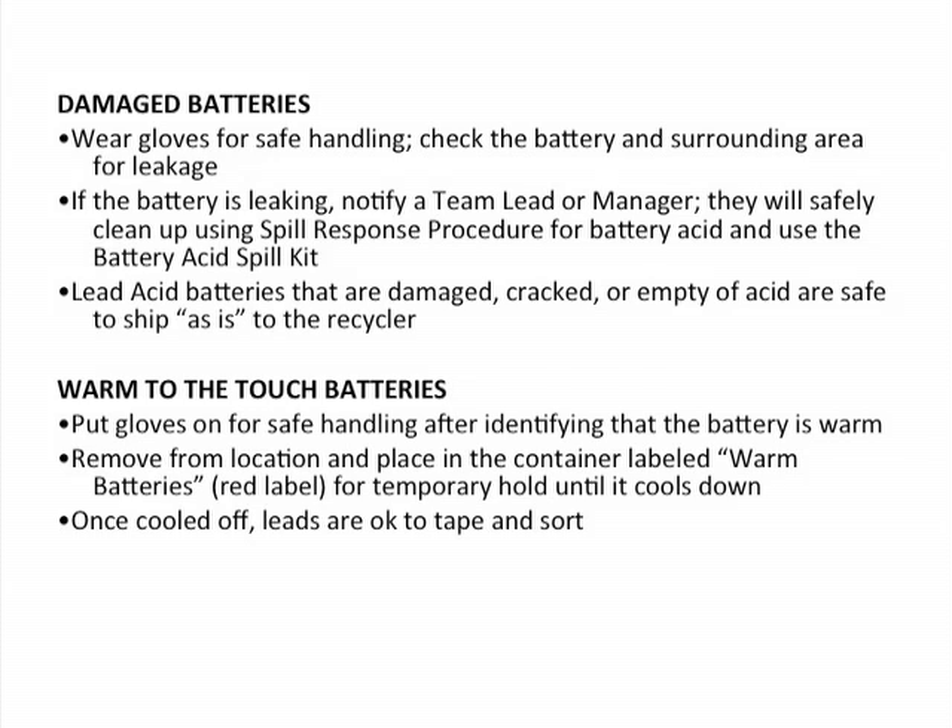Batteries that are warm to the touch: put gloves on for safe handling after identifying that the battery is warm, remove the warm battery from the location, and place it in a container labeled "warm batteries." Make this label red for temporary holding until it cools down. Once it's cooled, it's okay to tape the leads and sort it into the other batteries intended for recycling.